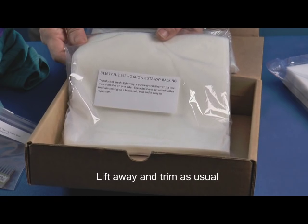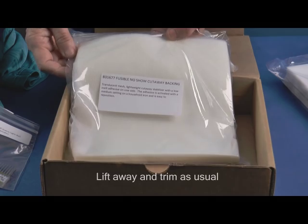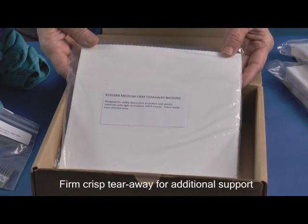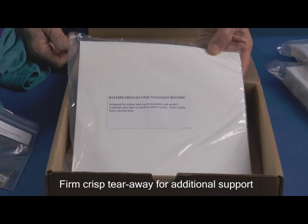When embroidery is complete, simply lift the lightly bonded fusible no-show and trim away as usual. We've also included a firm crisp tearaway that can be floated beneath the embroidery hoop for additional support on high stitch count designs.